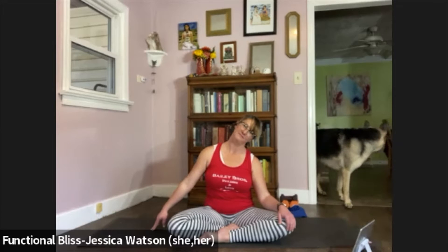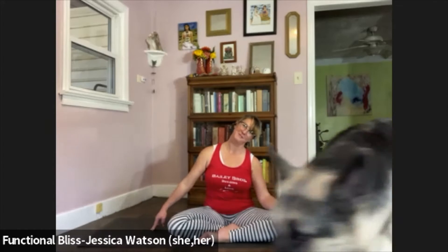Lift your head to a neutral position and then take it over to the other side — let your right ear drop to your right shoulder. Hang out there for a second. Maybe close your eyes so you can just tune in. And then if it feels good, left hand is going to reach down, fingertips touch the floor, creating that nice long line. Take one more breath. Release your hand, release your head.